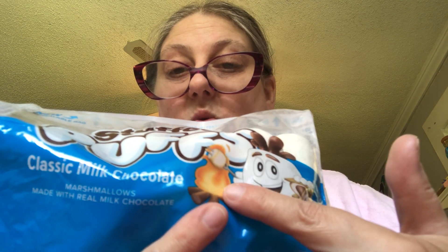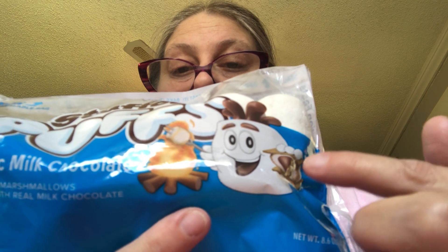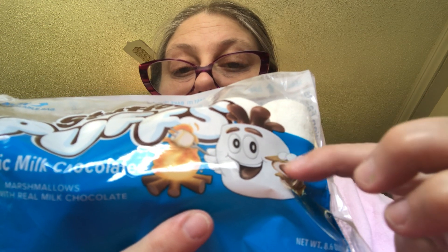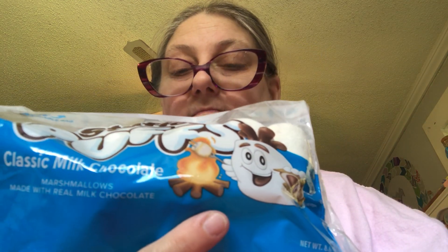You know how you make s'mores — you have your fire, but your marshmallow already has chocolate in it, so you just put it between two graham crackers after you toast it on the fire, and that's another way to do your s'mores. But I'm going to just try it like this.